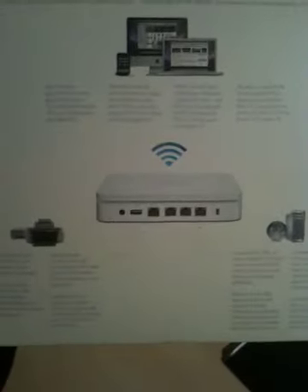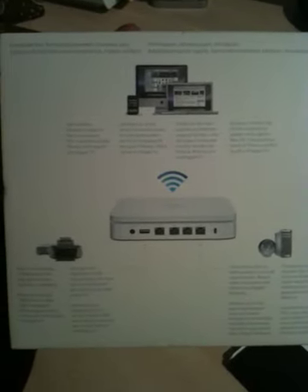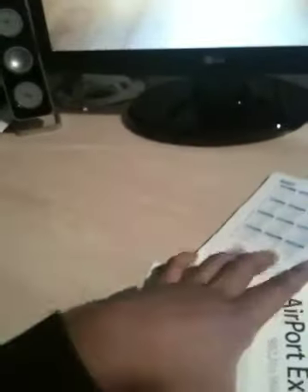On the back side, some pictures showing how you can connect it. Let's look inside.